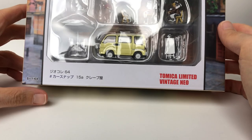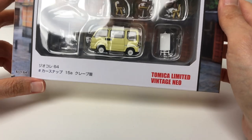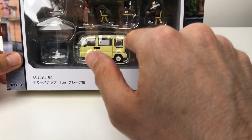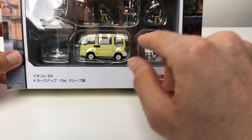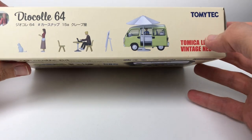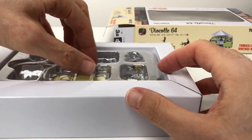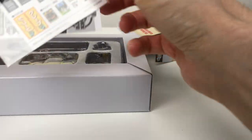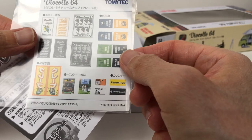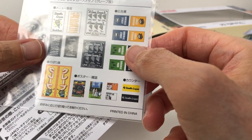We've also got a crepe van — it's a van, a crepe van. This is a second release; the first was a coffee van, very similar but brown instead of yellow with different decals. With all Tomytec Limited Vintage diorama releases you get a nice box with information on the back, decal sheets, and sticker sheets. You get a few choices of what you can put on there — signs, a menu — similar to other diorama releases.